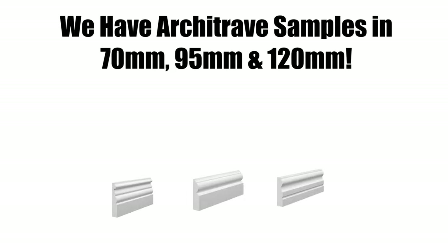Our archetype samples are available in 70mm, 95mm, and 120mm. However, if the design you're looking at will only fit onto a 120mm board, you won't be able to select a smaller size.